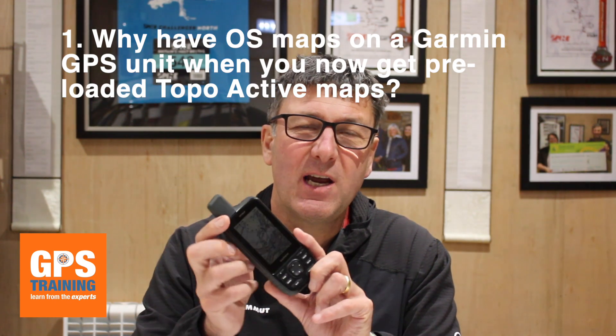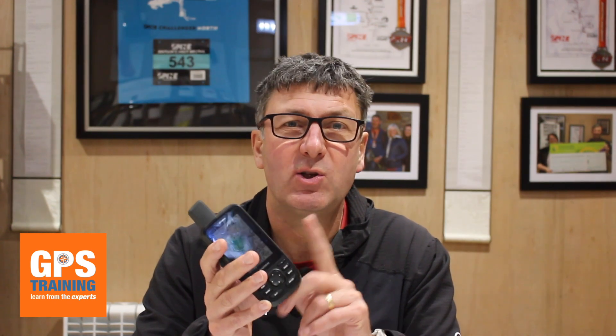The first question is: why have Ordnance Survey maps on a Garmin GPS unit when many now come pre-loaded with TopoActive mapping? Sadly, if you walk in the UK — especially in England and Wales — we need Ordnance Survey maps. The pre-loaded TopoActive mapping shows everything as a path but doesn't distinguish footpaths, bridleways, or private drives. Ordnance Survey mapping shows footpaths, bridleways, byways open to all traffic, open access areas, and 1:25k mapping — everything we need to make sure we're not trespassing.